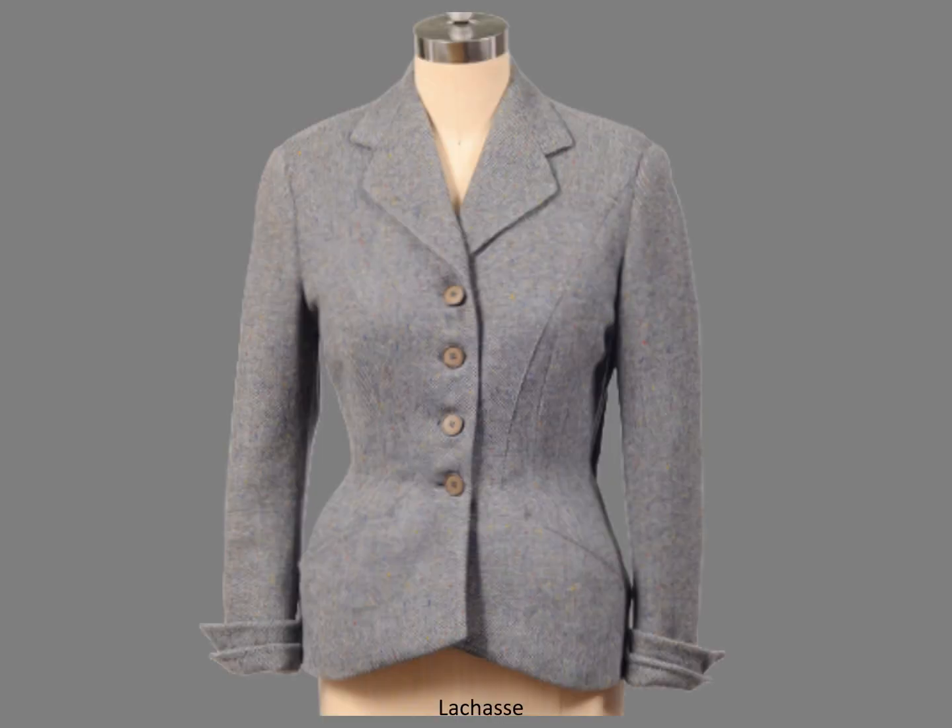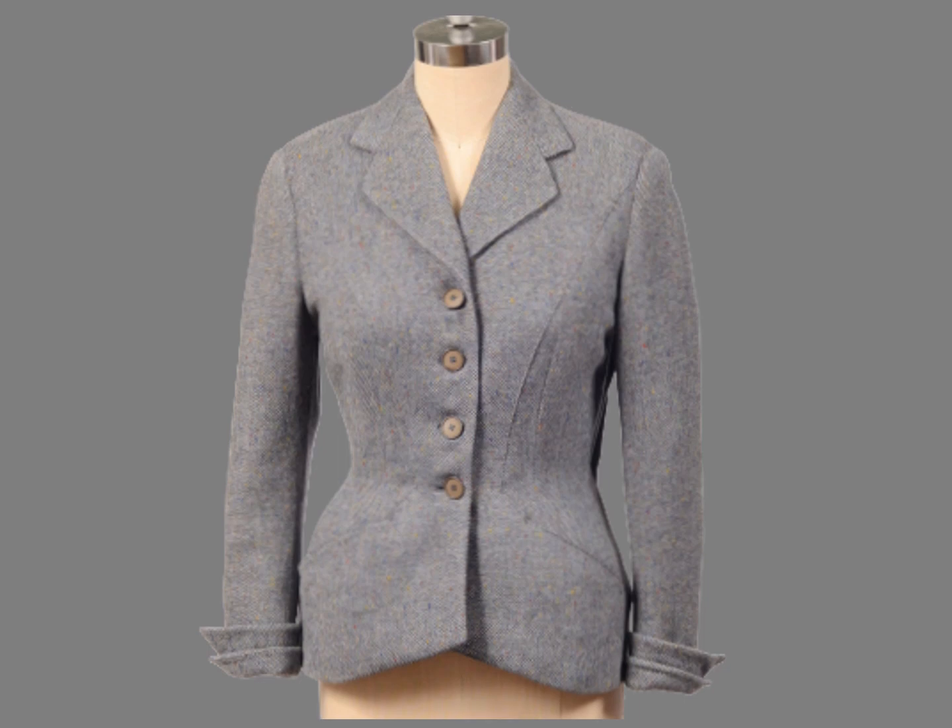Now I want to introduce split or piece facings, which are generally overlooked in home sewing. This jacket is part of a wool tweed country suit by Lachance, a couture house in London. The padded skirt — the section below the waist — dates the jacket to the late 40s or perhaps the early 50s after Dior's New Look.